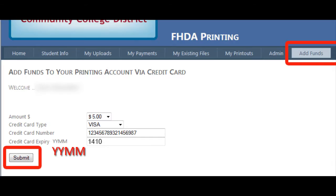Before you can print you need to add funds to your account. The best way to do this is to go to the add funds tab in the web application, where you can enter your credit card and add 5, 10, 15, or 20 dollars to your account. Then when you go to the print station it'll take the money out of your account and print the documents you select.